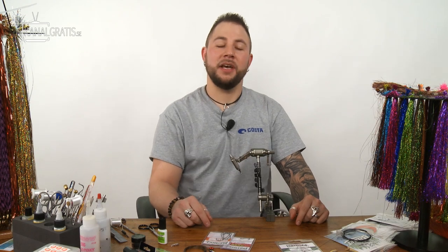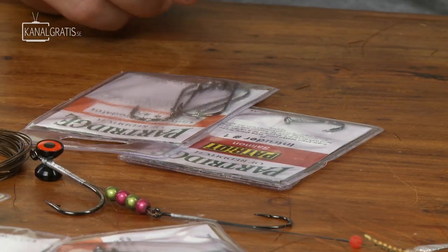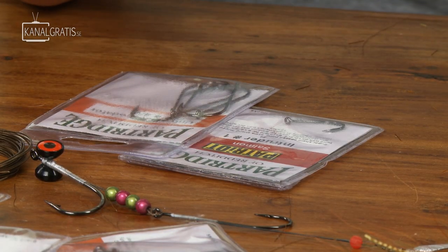Hi and welcome back to TIE TV. I'm Nicholas Bauer and today we are going to show you how to make a Bauer pike rig and general things about how to rig your wiggle tails.